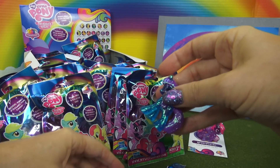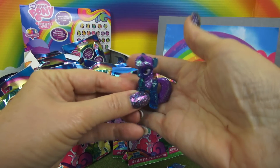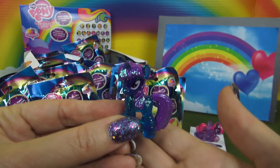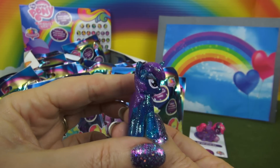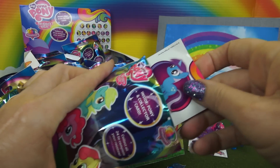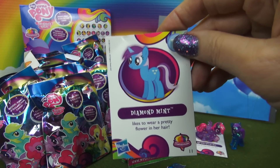This pony — pretty colors. They match my nail polish, purple and blue. And the collector card says we have Diamond Mint.